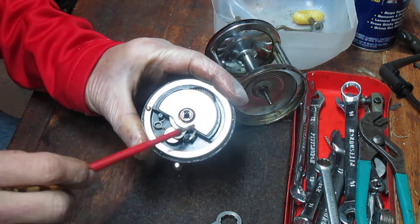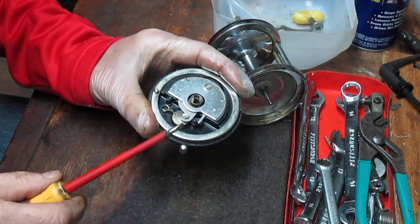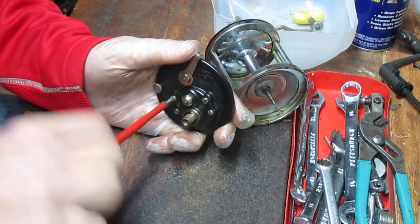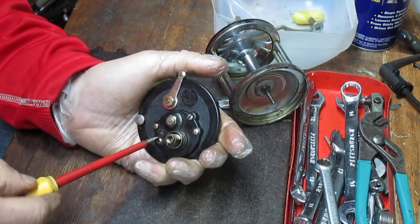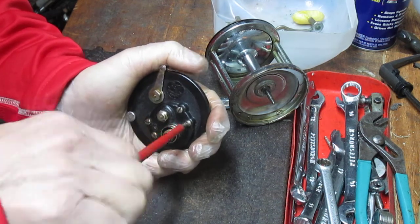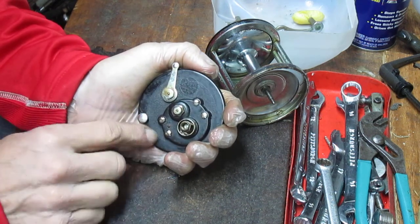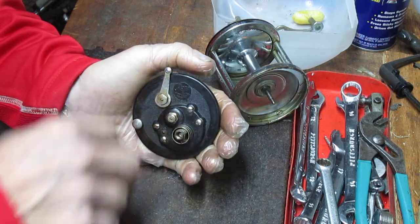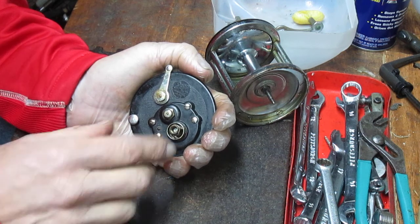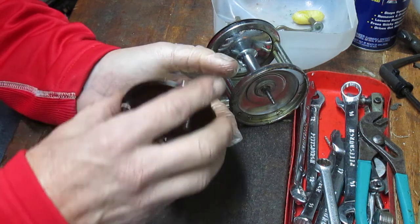This reel is very clean inside, so it doesn't look like it's been worked too much. We're going to take the drag assembly off to make sure they're lubricated, and if they need to be replaced we'll do that as part of this service. So we're going to take out the four screws that hold the bridge plate in position. You'll notice I have a protective glove on — I don't like to get dirt and grease from fishing reels on my hands. I'm also cupping my hand because there is a spring for the anti-reverse dog, and cupping helps capture that spring when you remove the bridge.